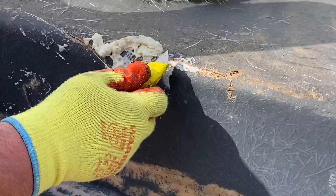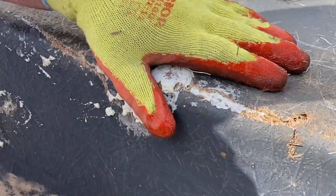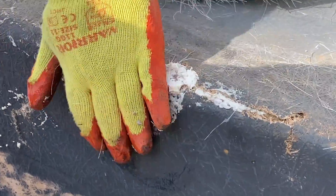Once it's cured, cut off excess strips using a Stanley knife or equivalent. The aim is to create and maintain a flat and consistent surface for the laminate.